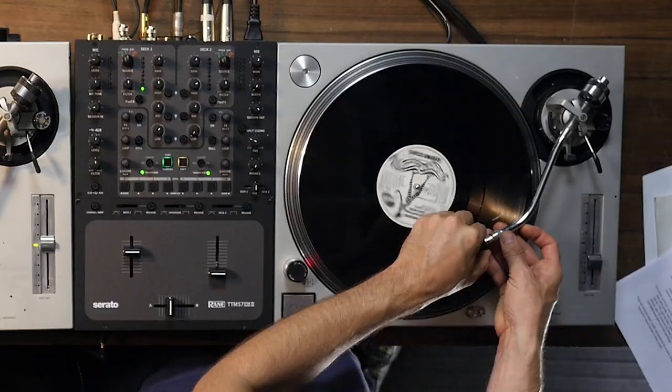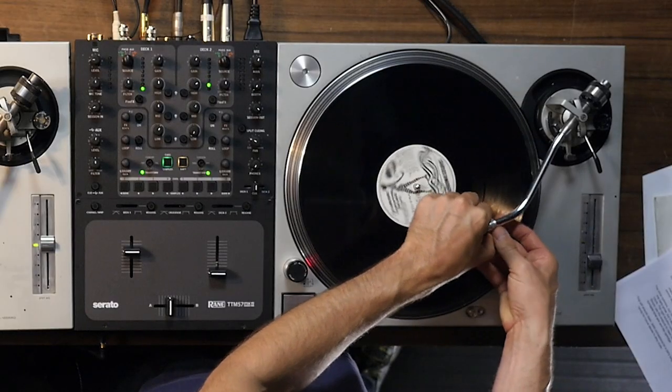Usually DJs will take this and actually lick it, which is not only super gross but it doesn't work all the time and it'll make the problem worse in the future. Not to mention that you're only cleaning one side of the problem — there's another side which is inside of the tone arm.